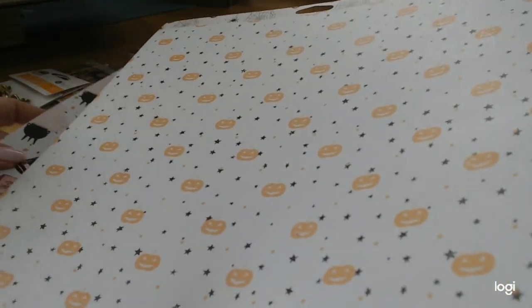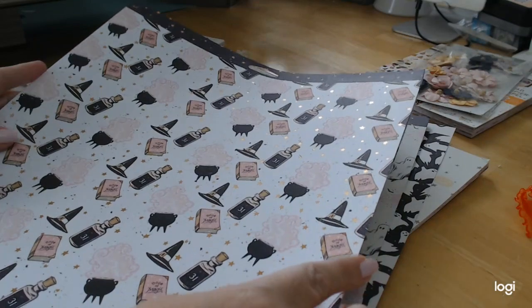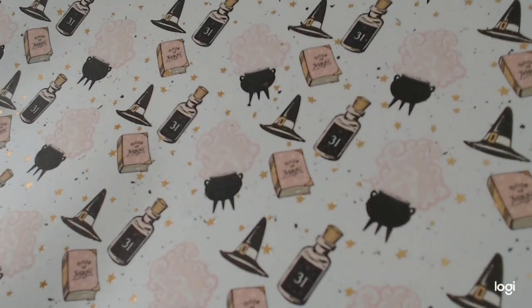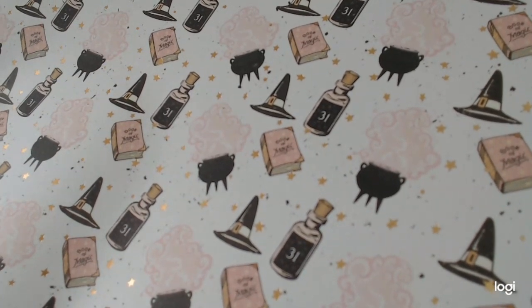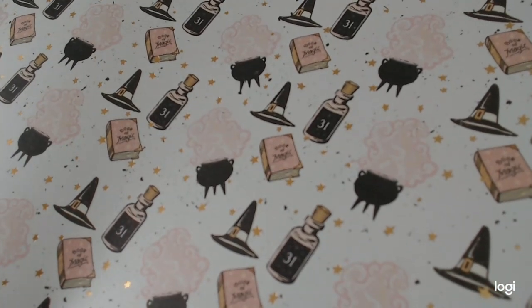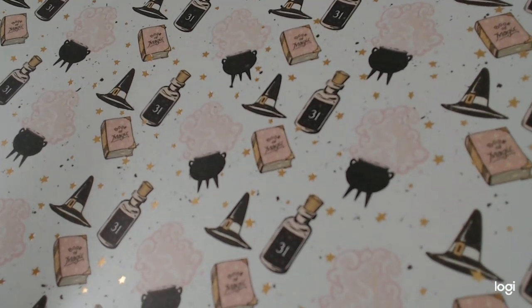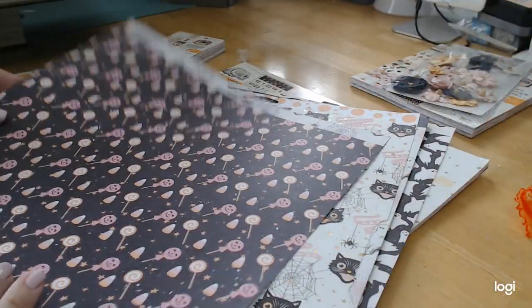As you can see from the color scheme, you know why I love it so much. This page is full of your cauldrons, your 31 potion, and your book of magic — and it's got really pretty gold-foiled stars on it. It's just done so beautifully, and I really wanted you to take a look at it.